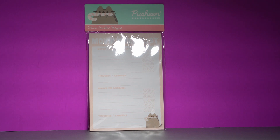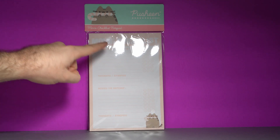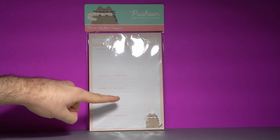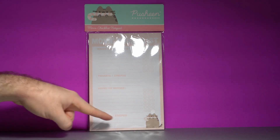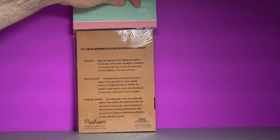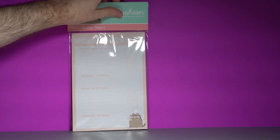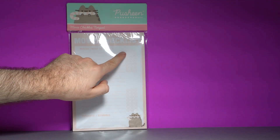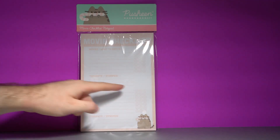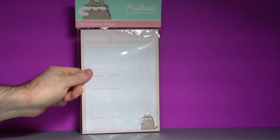Looks like Movie Night is continuing with a big checklist — the Pusheen Candy Cane Art Movie Checklist Notepad. It says what movies you want to watch, thoughts and synopsis, movies I've watched and thoughts on those. Not the most exciting thing, but probably fun for kids and families. Not sure what I'll do with it — maybe give it to a friend. There's even little smiley faces, a neutral face, and a frowny face. Movies I've watched: Home Alone — smiley face. A Christmas Story — frowny face. Controversial.